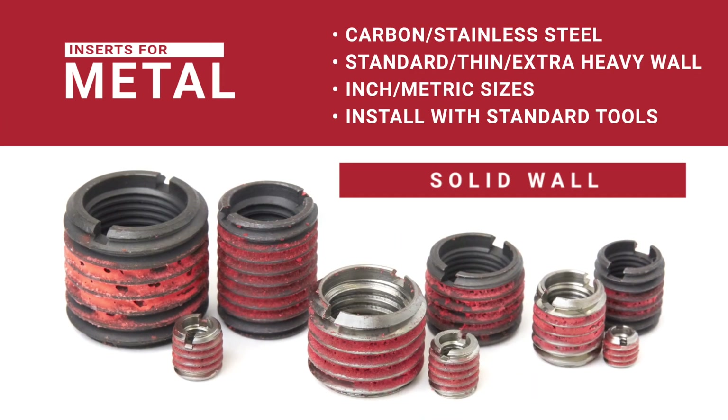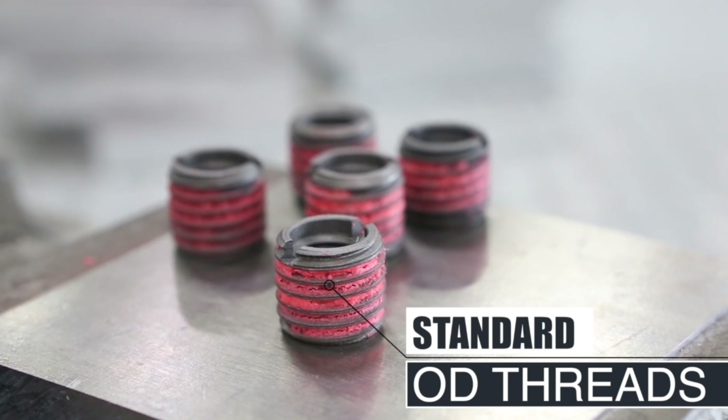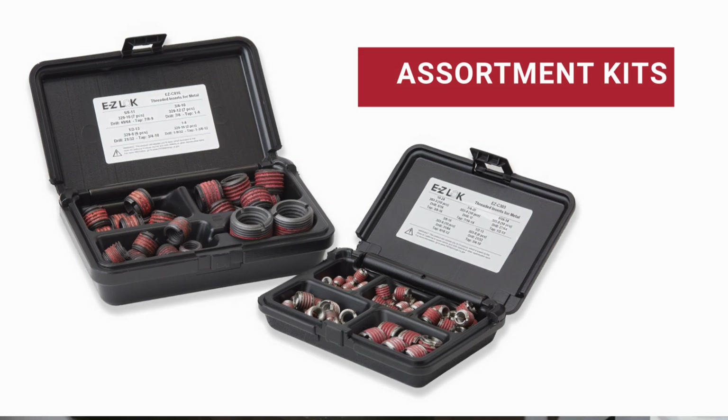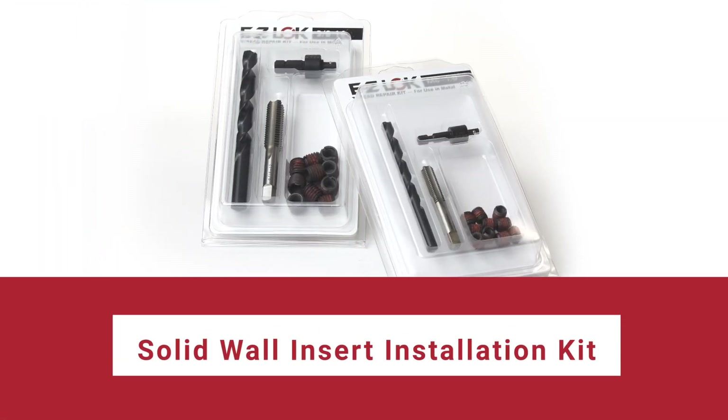Our carbon and stainless steel solid wall inserts feature standard OD threads for a quick installation using standard drills and taps. Assortment kits let you keep a range of sizes ready for any job, and our installation kits contain everything you need for repairs.